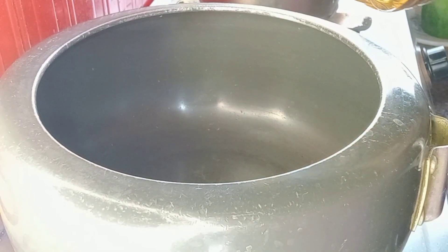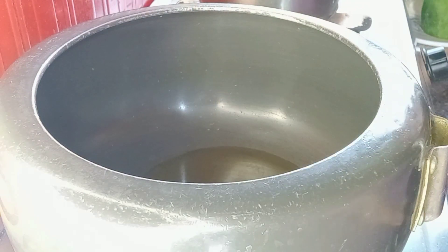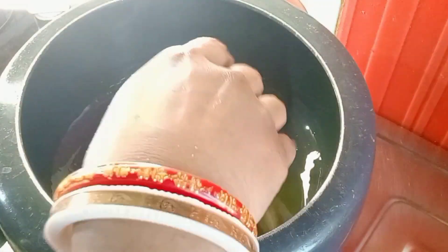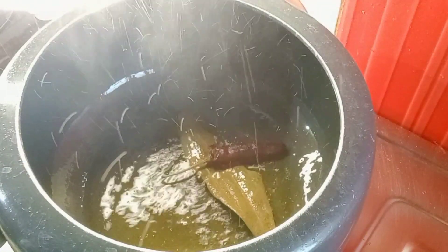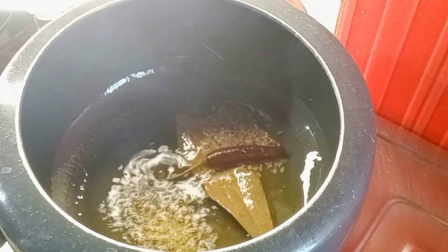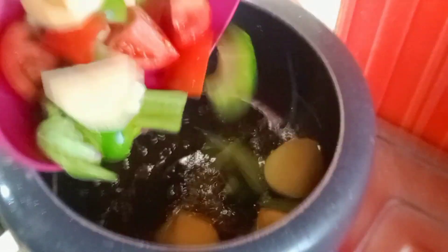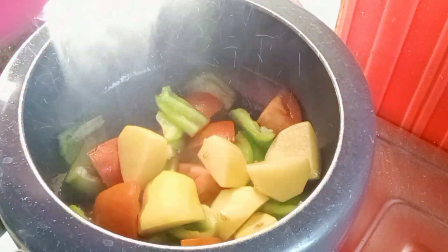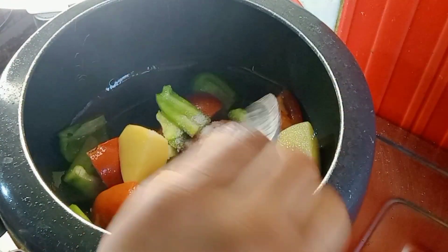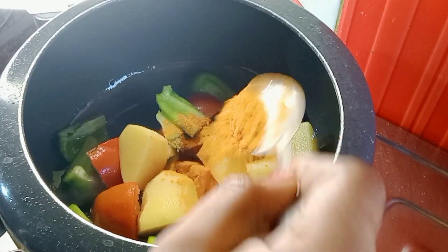We don't have pressure on the side of the pumpkin. We don't have a lot of orange juice, we don't have time to boil. We don't have olive juice, we don't have any garlic juice.